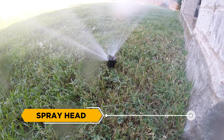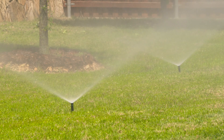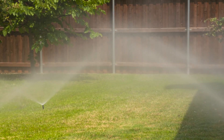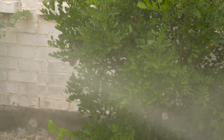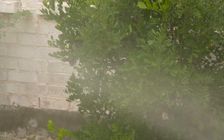Spray Head: A fixed spray sprinkler component that pops up from the ground and applies water in a set pattern, usually from 5 to 25 feet in range. They're used primarily for lawns and in some landscape areas. With application rates that are typically higher than other irrigation technologies, the biggest problem with fixed spray heads is that they often put out water faster than clay soil can absorb, which contributes to increased runoff and higher water bills. When improperly designed and maintained, spray heads can put out a mist of water that easily evaporates or is blown off during windy conditions.